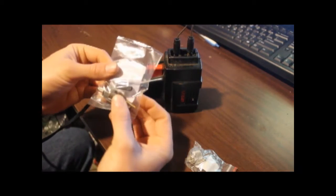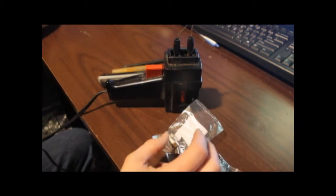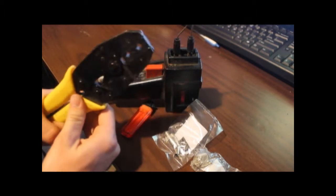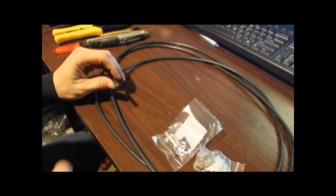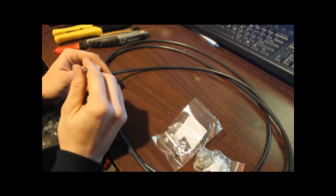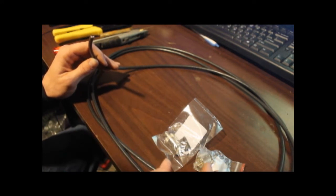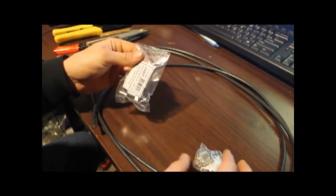This package actually comes with some shrink tubing. We'll also need a lighter to shrink the shrink tubing and, of course, our trusty ratcheting coax crimper tool. The coax I'm going to be using is very simple off-the-shelf coax — nothing really special. It's RG8X, that's the size I'm using, and we'll go ahead and get started putting these connectors on.